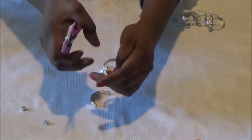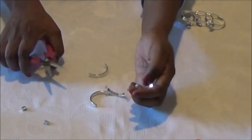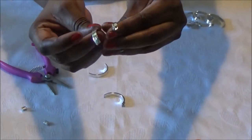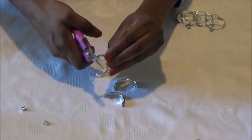Now how many you need depends on how large your glasses and vases are. For me, the little ends have that little ridge on there, so I'm going to snip those off.